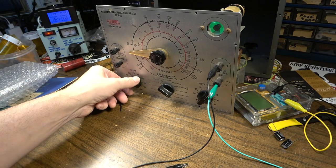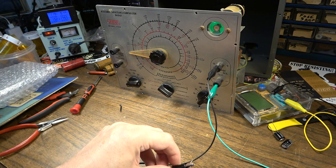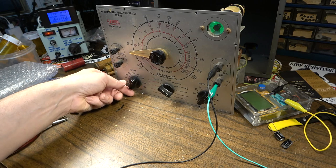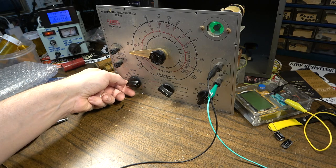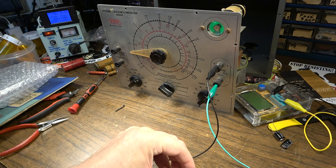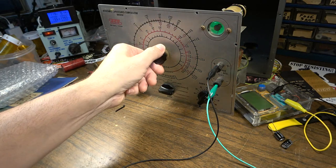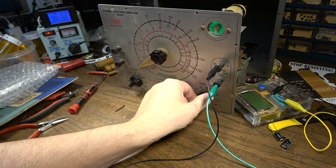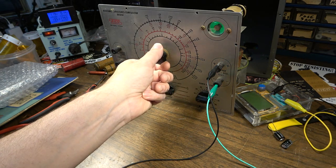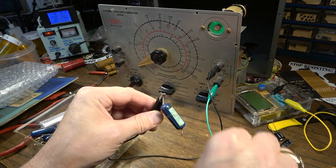Let's do the leakage test on it. It's doing okay so far — the voltage rating is 400 volts. At 200 volts it's doing well, at 350 still doing well, and at its rated voltage of 400 volts it's wide open — we're good there. Now let's measure the value. Yep, right on 0.1 — dead on. That's a damn good capacitor. These molded capacitors usually do pretty well.